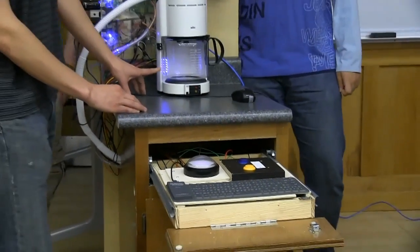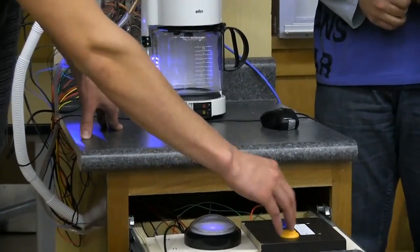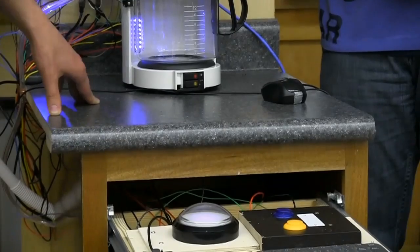The LEDs light up in the back, and that shows how much coffee you want. The blue button just increments, and the other one just decrements. Then the white start button just starts the whole process.